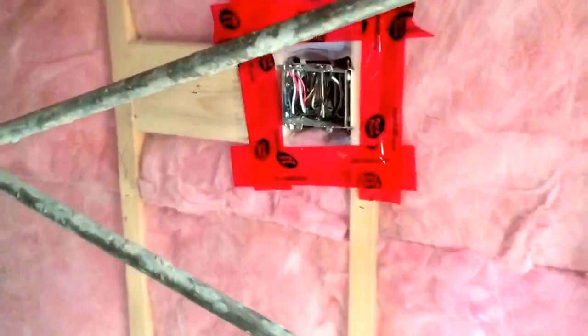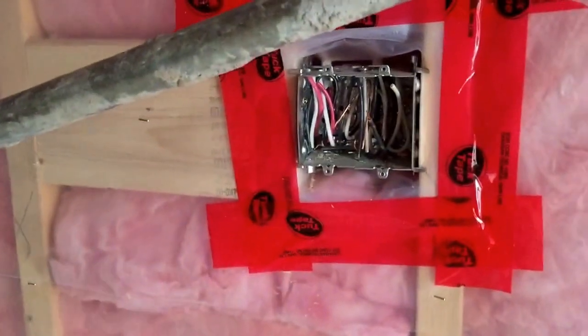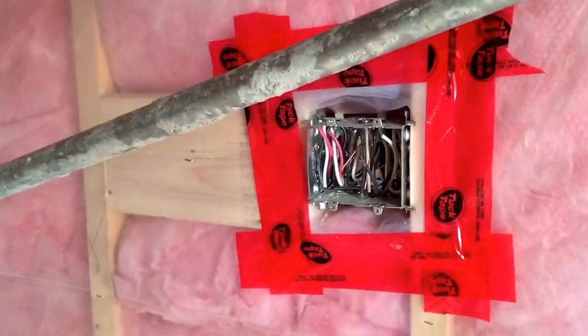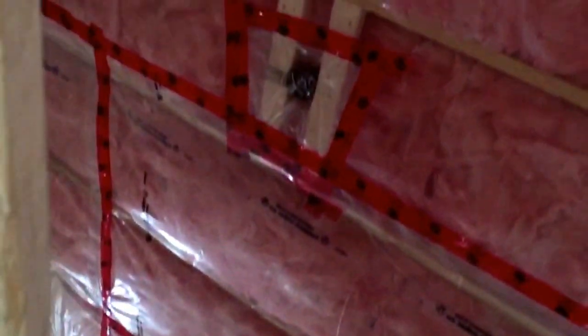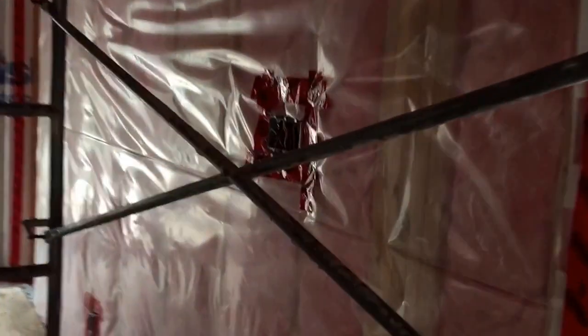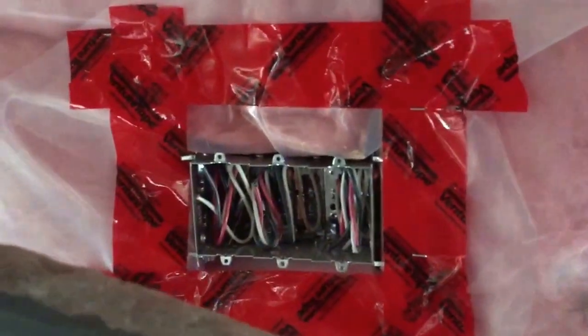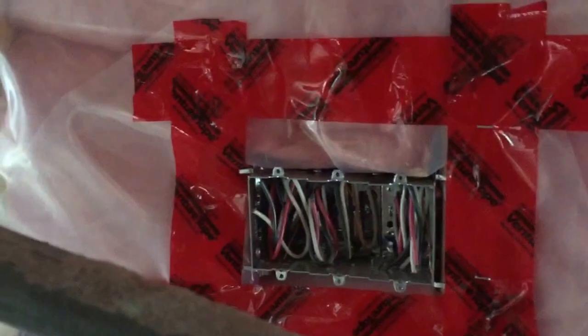Quick video of the electrical in the house here. When you walk in the main entrance we've got the outside lights and the hallway light here, on a three-way, goes over here. So we've got the hallway entrance, we've got the upstairs lights and we've got the main light in the living room here.